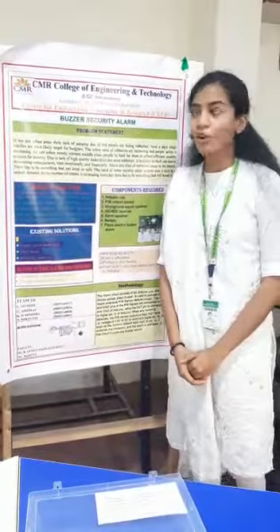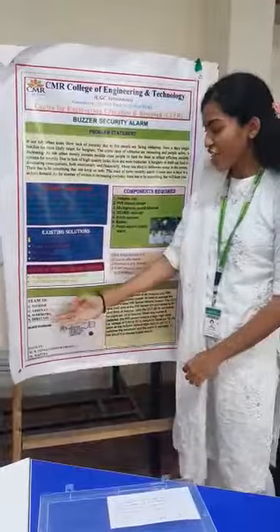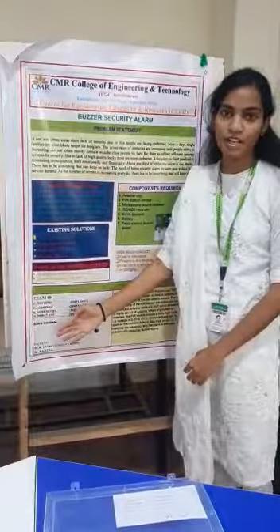We are Team Tech and we came up with a project called Balla Security Alarm. My teammates are Nitish, Abhinav, Shishmita, and myself Neelan Rami.